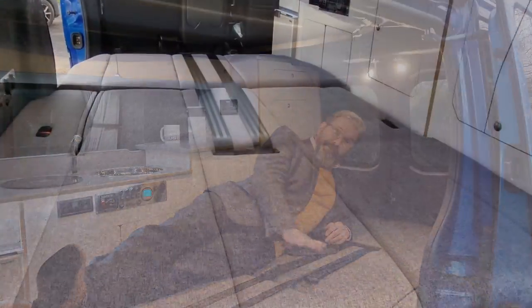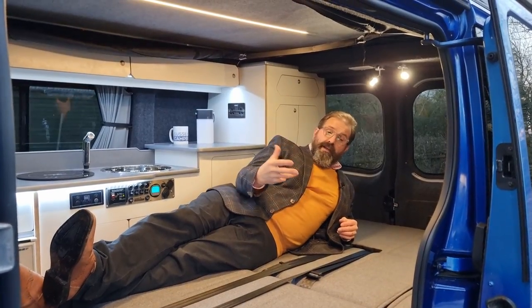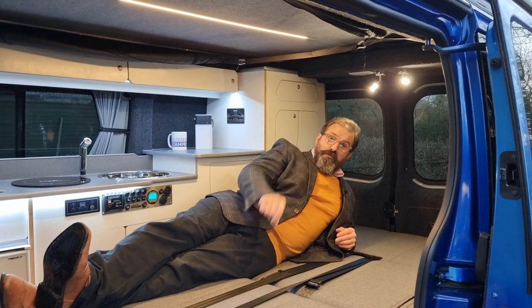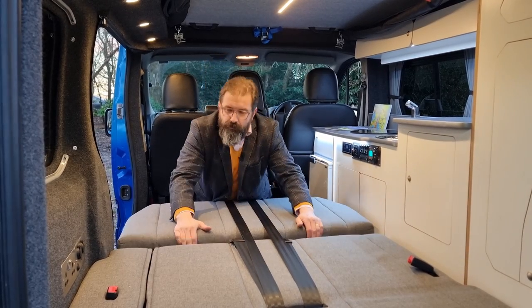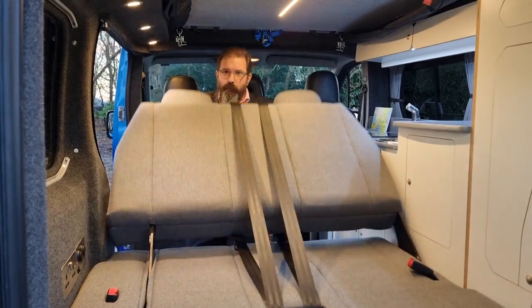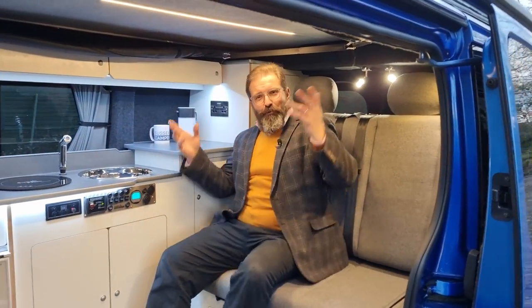The bed's completely flat, very supportive and quite firm. If you want a softer bed, an overlay works really well. It's equally easy to put away in the morning — pull the backrest towards you, push it away, listen for the click and you're ready for the off.